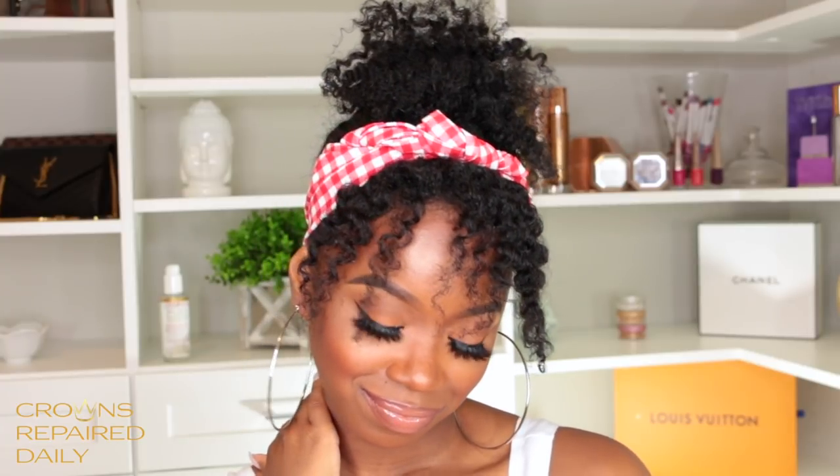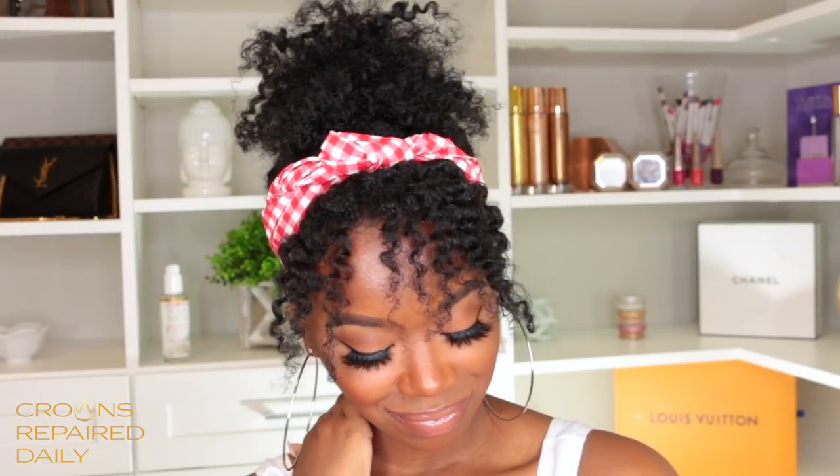Hey everyone, it's me, Mags, and I'm back for another video. In today's video, I'm going to show you guys how I achieved this super cute, easy style, perfect for summer because it's getting hot outside.